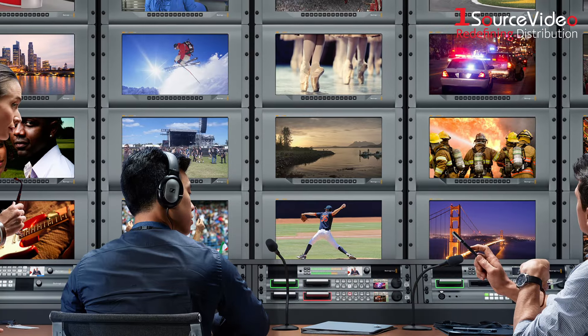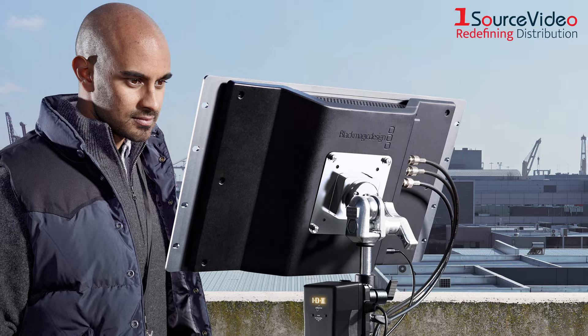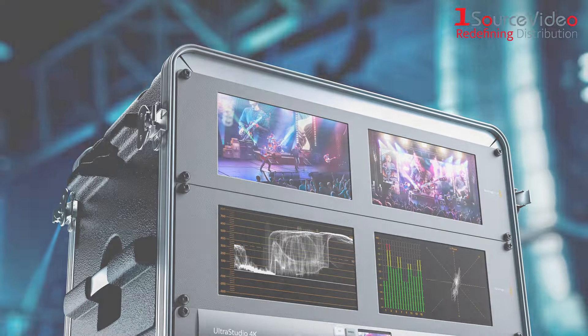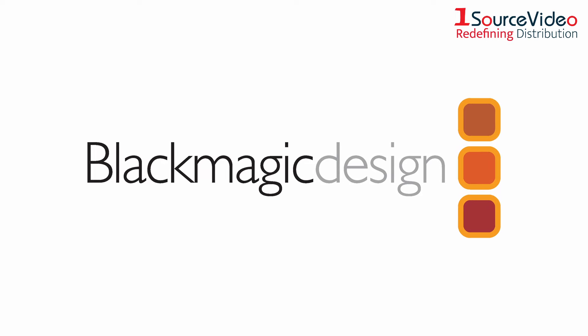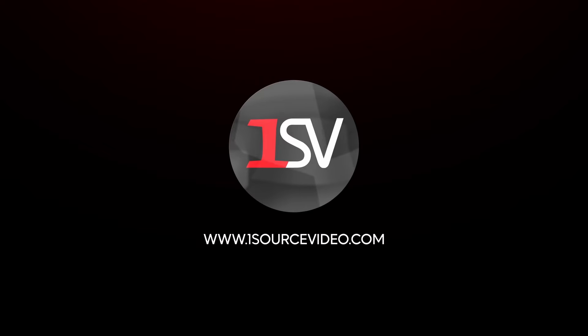When you're looking for precise professional monitoring solutions, look no further than Blackmagic Design's Smart View and Smart Scope monitors. To learn more about how Blackmagic Design's products can bring your productions to the next level, check out onesourceofvideo.com or visit your local reseller for more information.